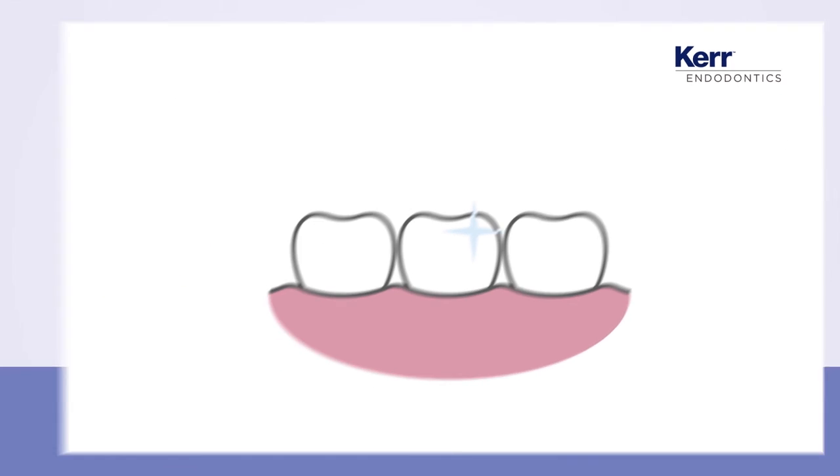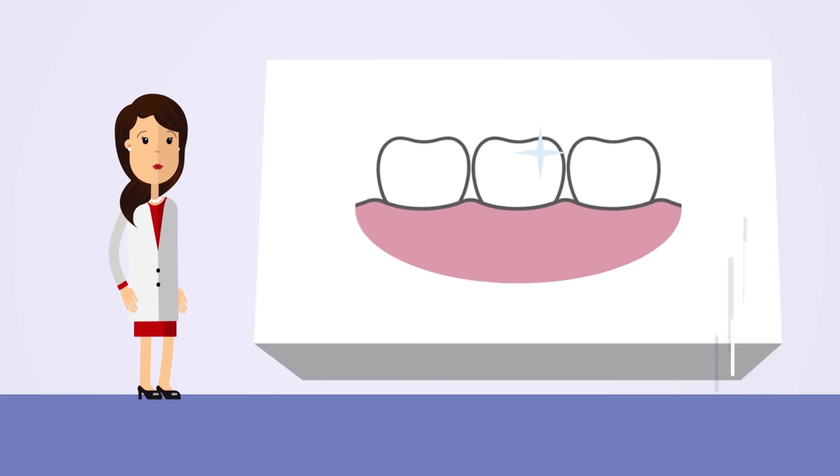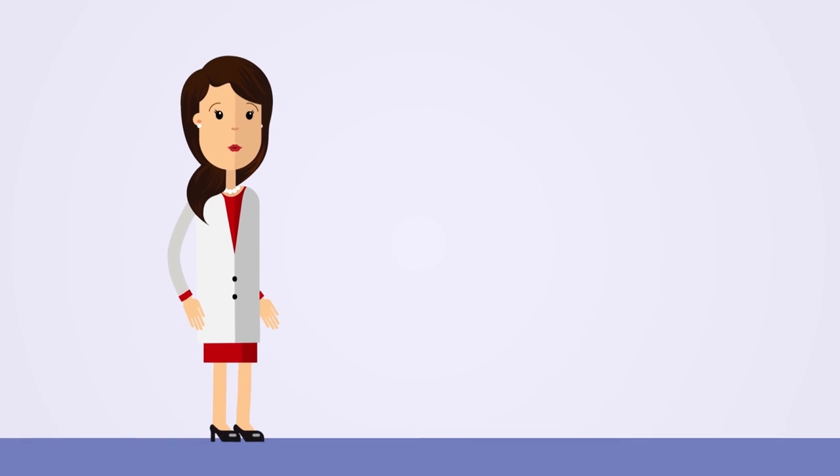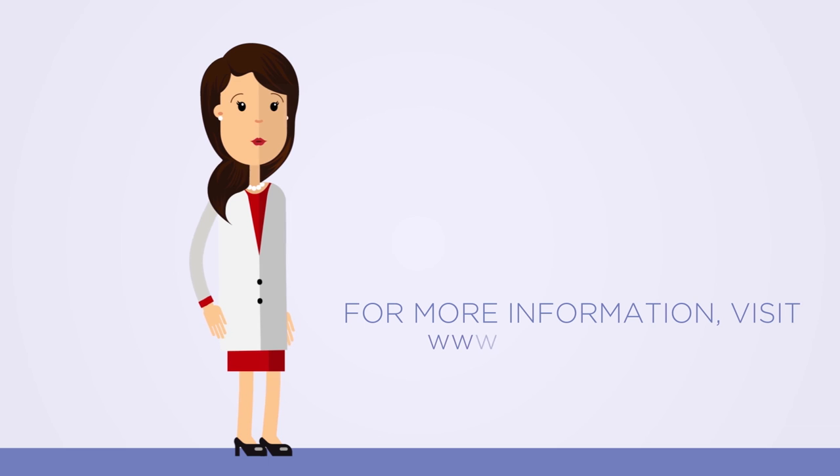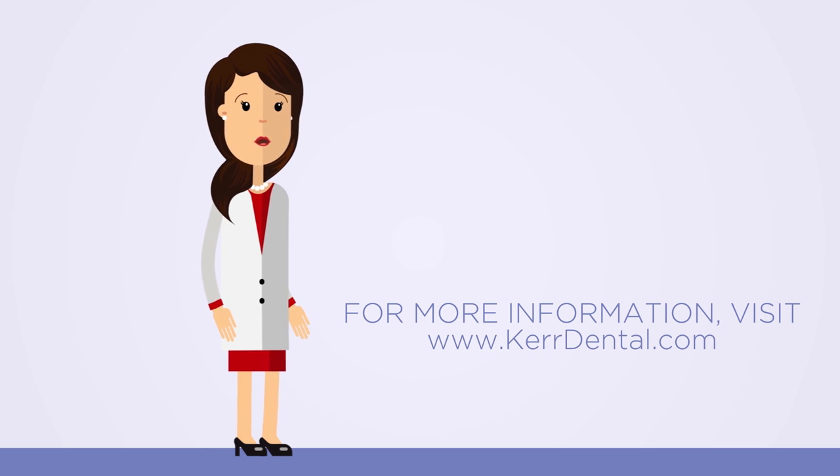That's it! Easier than expected, safe, and with your patient satisfaction in mind. Discover more about our products and the technology behind them on caredental.com and stay tuned for our next dental procedure.